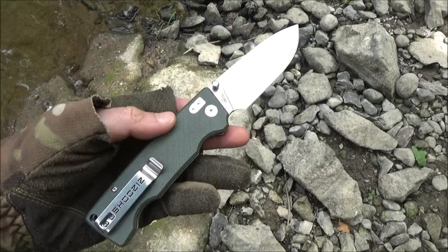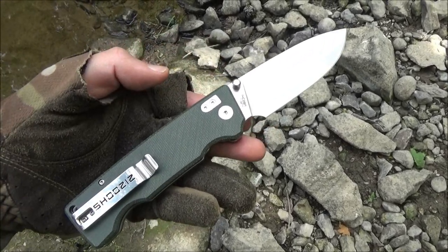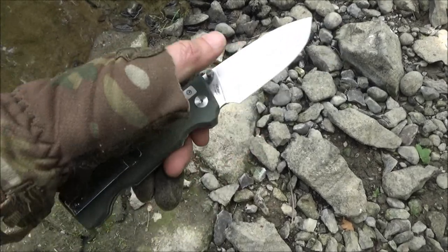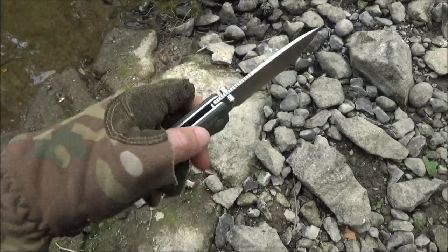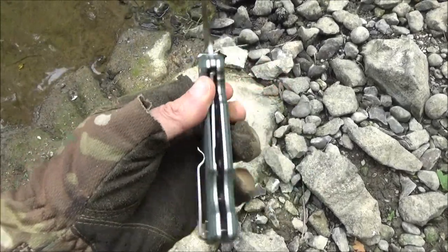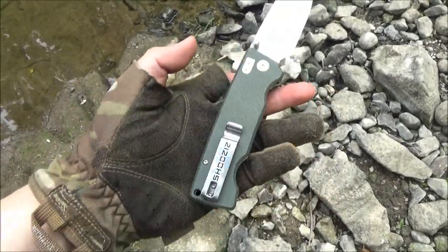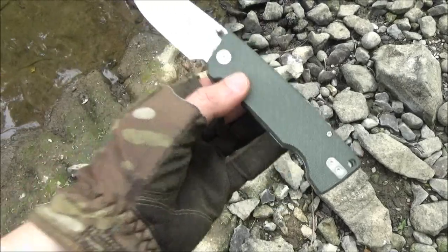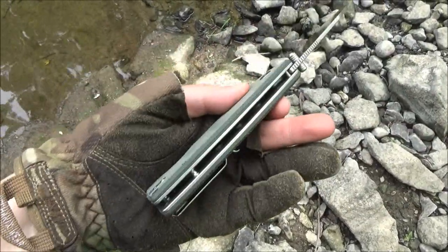I originally got this knife because I really like that Sandvik steel, and also I like the blade shape. I like how wide they made this. It's a folder, but it's got a big wide blade that can do some real work. As soon as I got this in hand and I saw that it was well-made, firsthand, I immediately ordered a second one in a different color. So yeah, I'm pretty pleased with this.